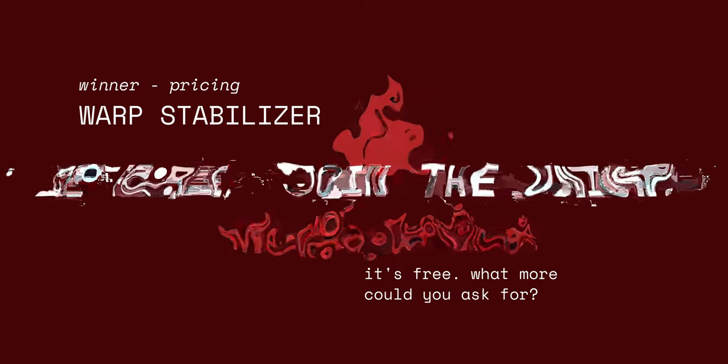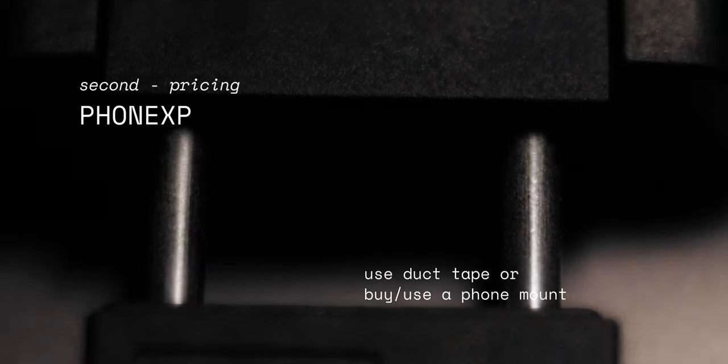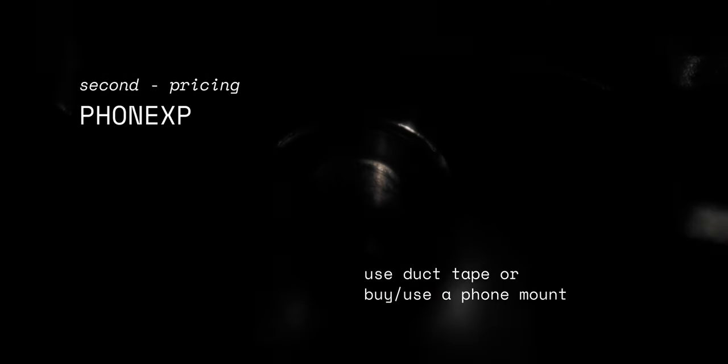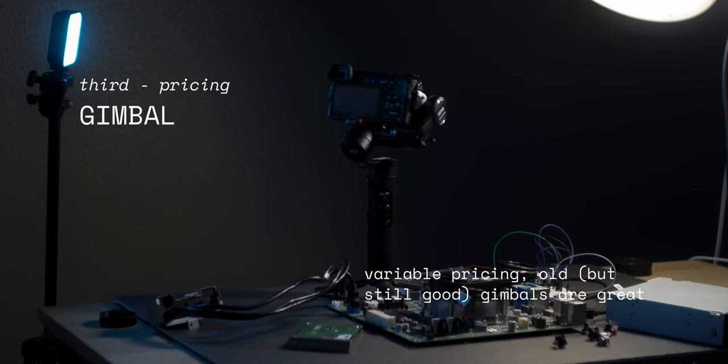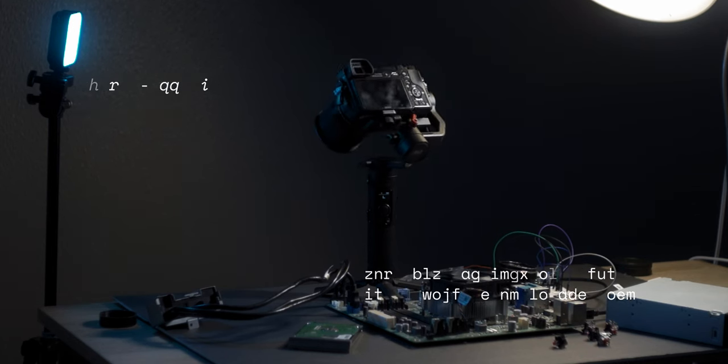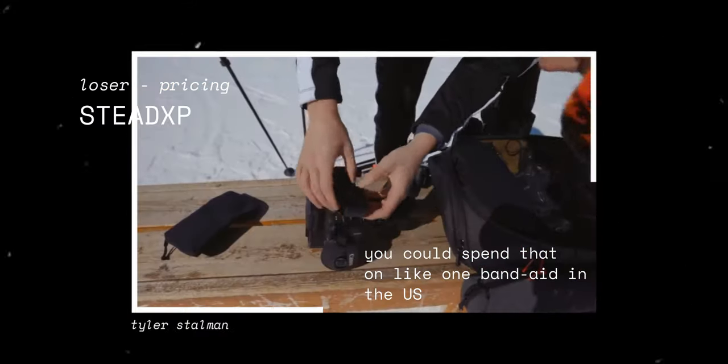The last category is pricing. I have to give this to warp stabilizer, because it's free. In second place is the phone XP — it could cost you nothing if you already have all the mounting hardware, and $15 if you don't. A gimbal will be in third place because I've seen some gimbals go as low as $100 and all the way up to $63,000 if you want to buy an Arri Trinity. And in last place is the Stead XP at $350.